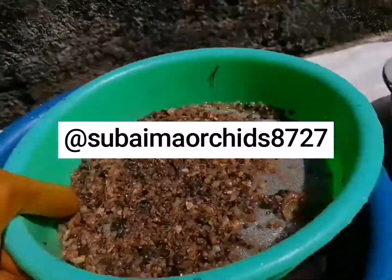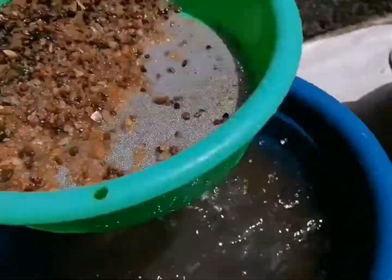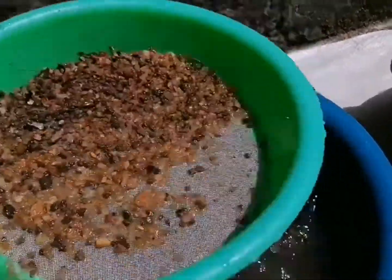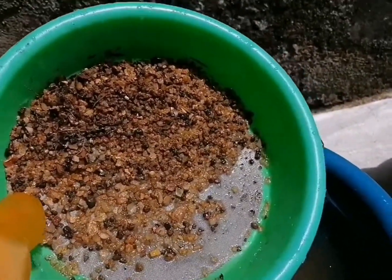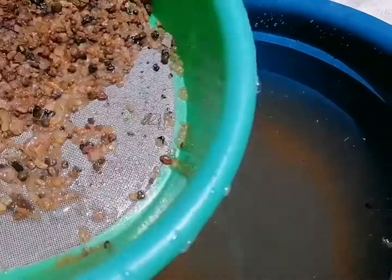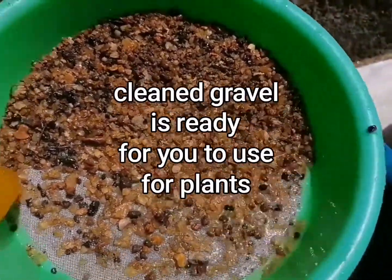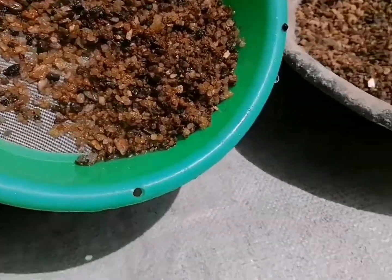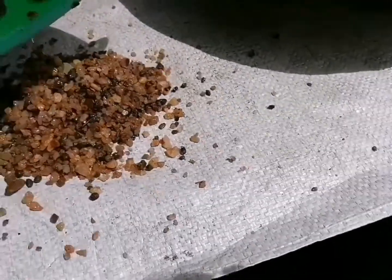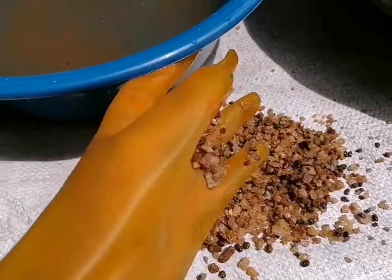This is the first part of the plant. After the plant, the plant will be removed from the plant. We will remove the leaves and remove the leaves.